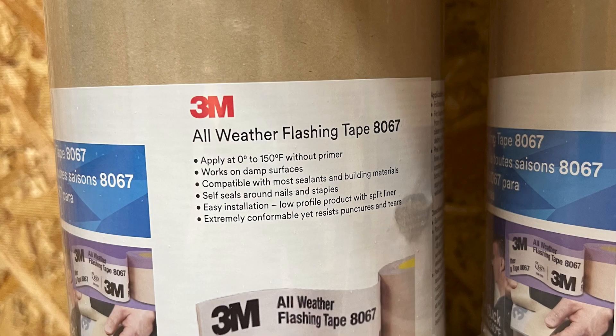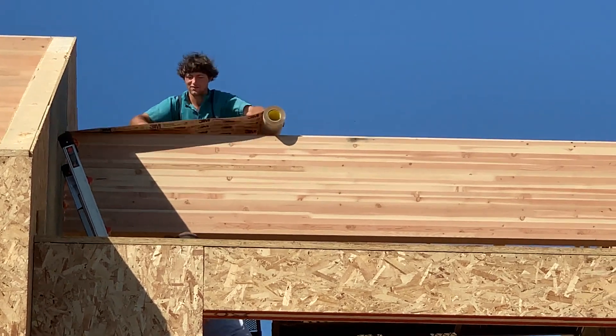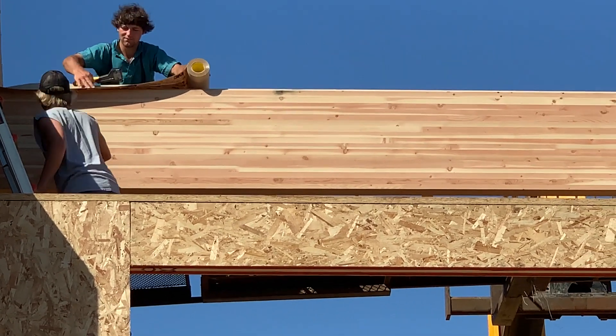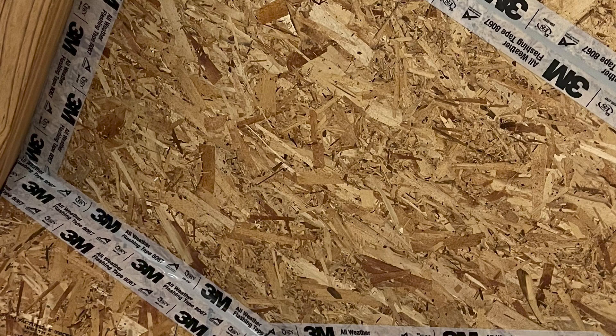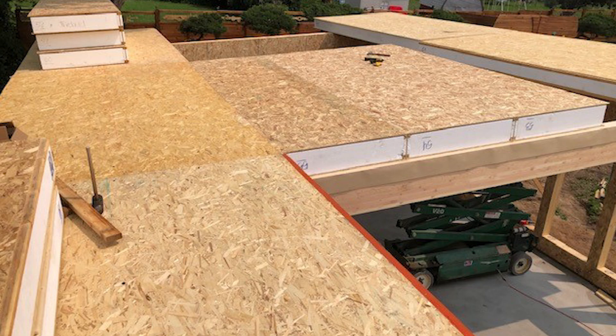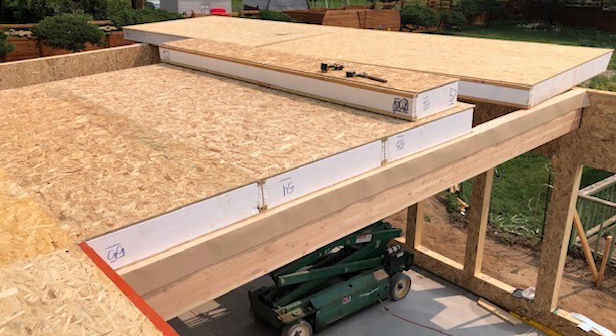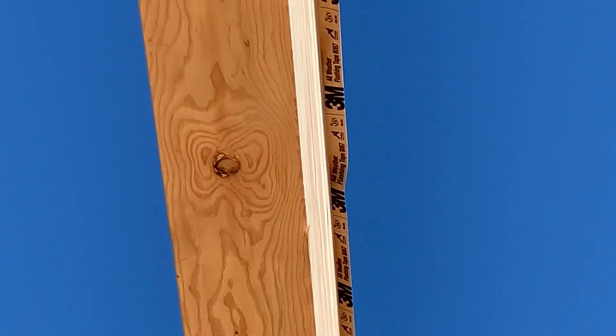Seam tape is an important part of your SIP build. Seam tape should be attached with the paper side up over all beams or supporting walls before roof panels are set. It's best attached in place using staples or a hammer tacker. Do not remove the paper backing until the roof panels are in place and fastened to the beam or supporting walls.